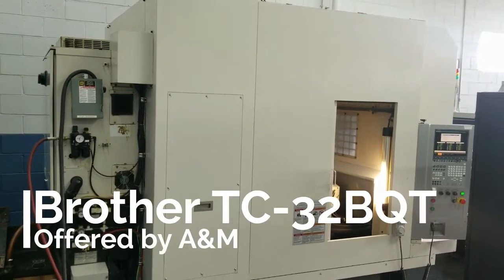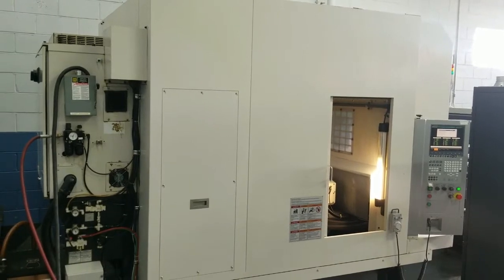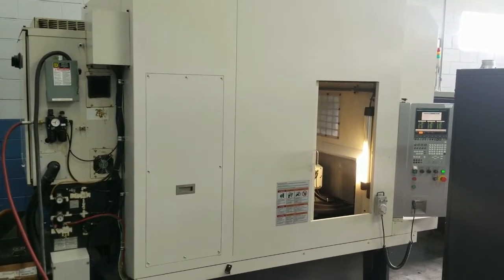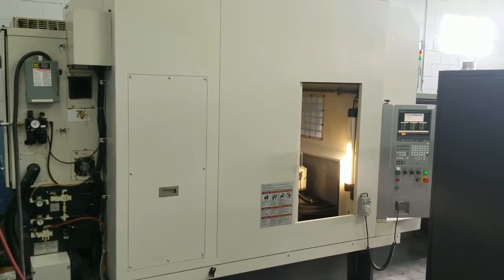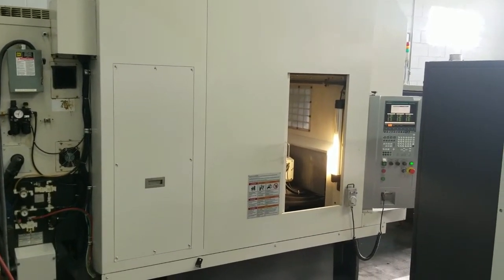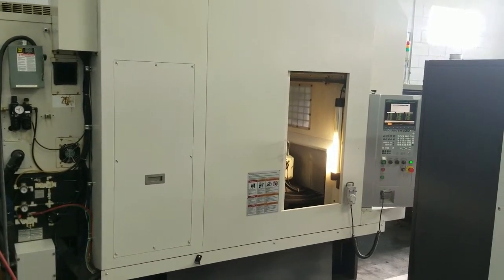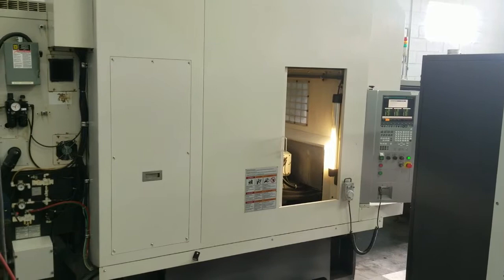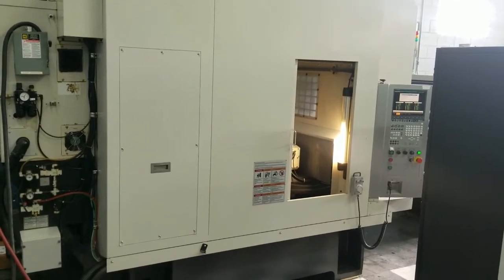This is a videotape inspection of the 2006 Brother TC32BQT, 5-axis. This machine also has two 5-axis trunnion tables on it, 16,000 RPM on the spindle, dual pallet changers, ATC with a 26-tool magazine style.